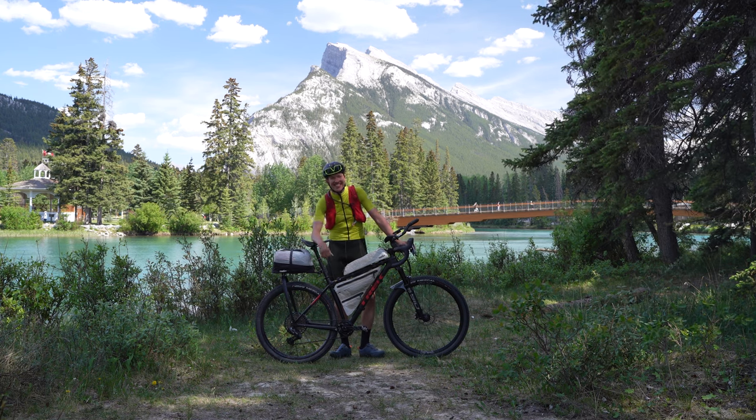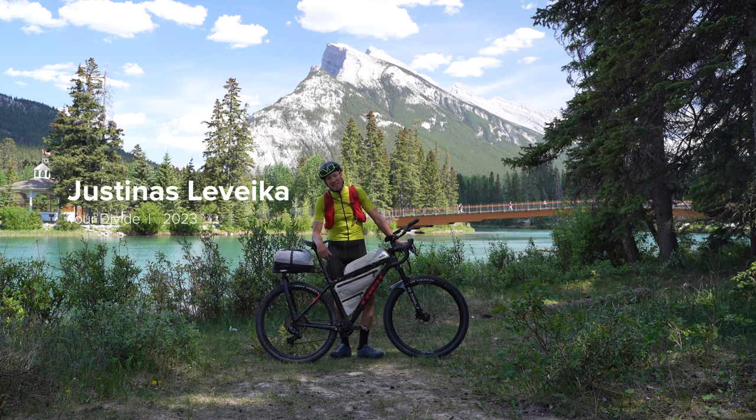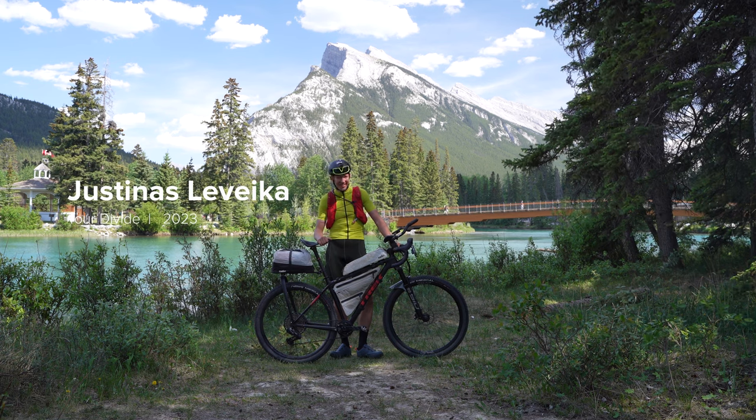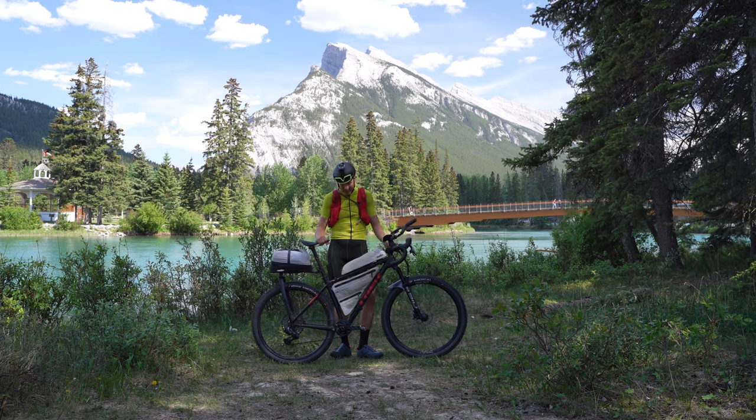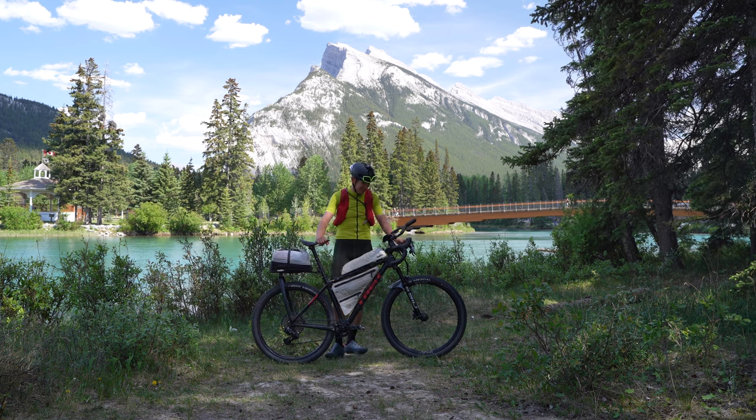Hello you beautiful people, this is Justynaz Laveka. I'm a Lithuanian who's here in Canada to do the Tour Divide on this quite special bike, which I'm going to introduce to you.